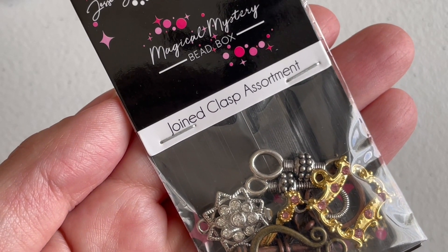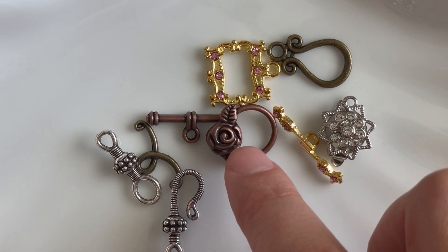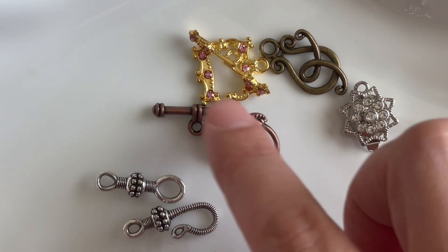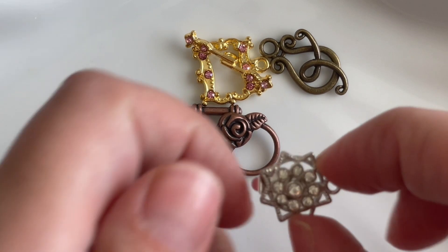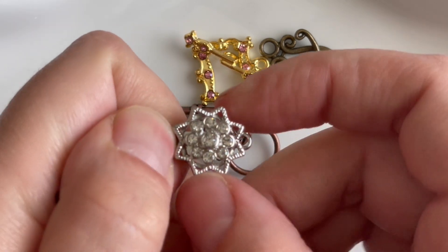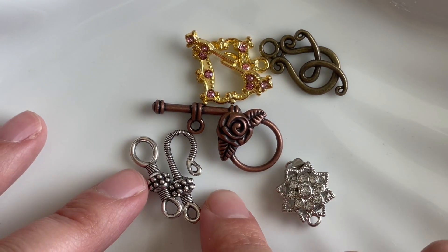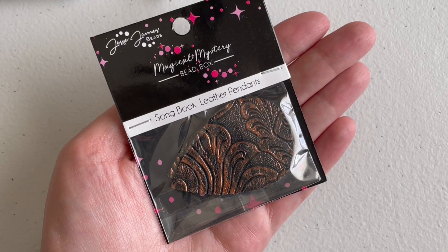The next item is a clasp assortment called 'Join Clasp.' We get a rose clasp on the copper/antique-copper side, one in bronze, a gold one with tiny rhinestones set into it like a frame, a beautiful antique-looking star-shaped clasp with a flower in the center, and a hook clasp that I really like. It's a pretty good selection of clasps.